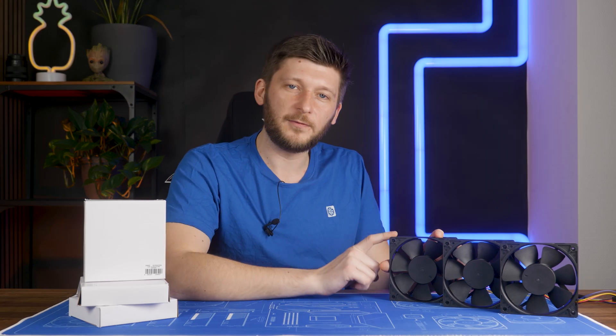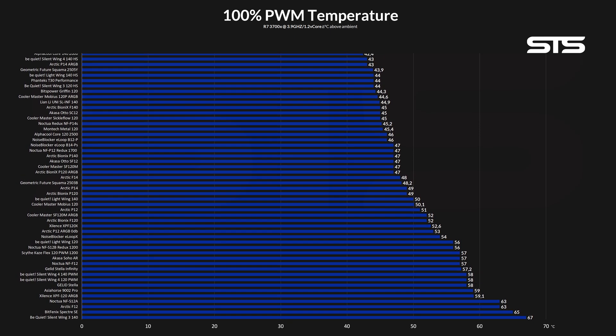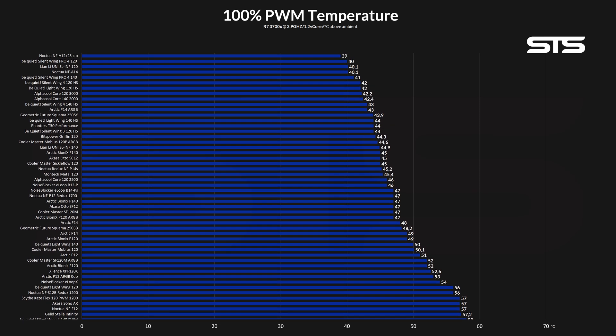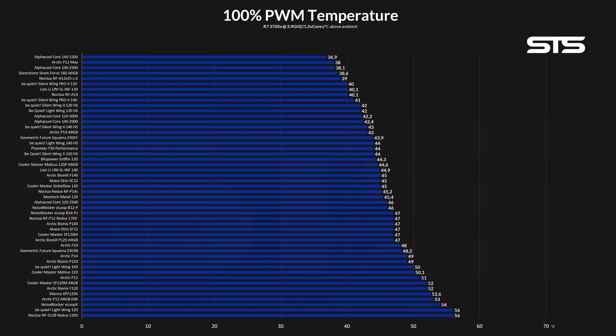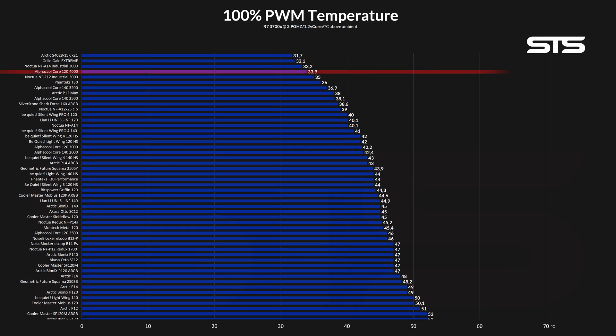Before we talk any specifics on this monster, let's go to the benchmarks. Allowing the big daddy of regular-sized 120mm fans to spin at its full 4,000 RPM, in our hybrid case, almost heatsink benchmark, catapulted it up to the very best.